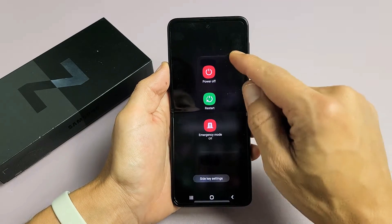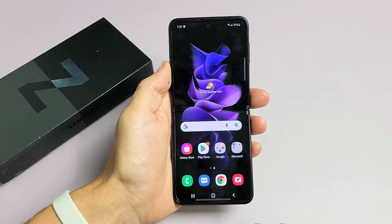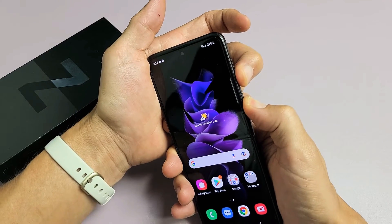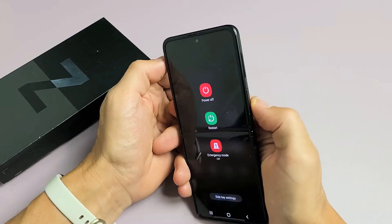I'm going to show you three ways how you can power off or restart your Samsung Galaxy Z Flip 3. The first way is if you press and hold two buttons simultaneously — the volume down and power. Press and hold both buttons at the same time, and just keep holding until the power off menu appears, and you can power off or you can restart.